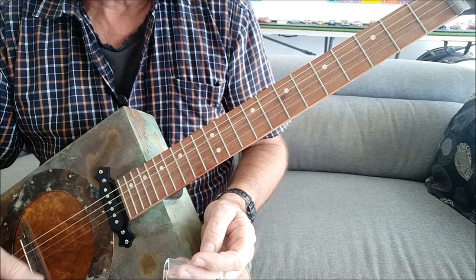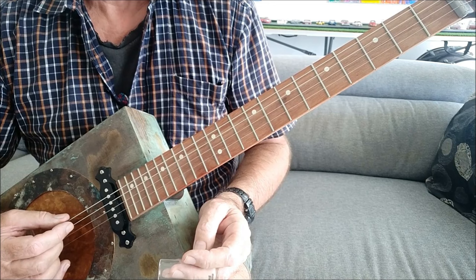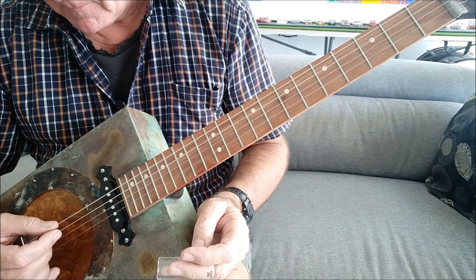So the first thing to do is to get the guitar in tune. This is tuned to open G, going from thick strings at the top to thin strings down the bottom, and this is a four-string cigar box guitar.